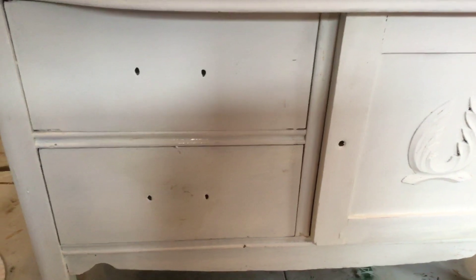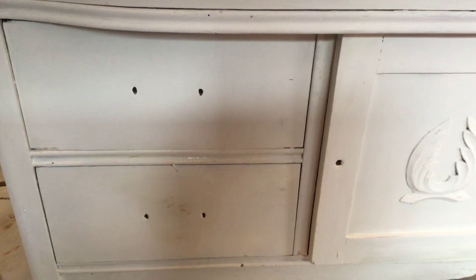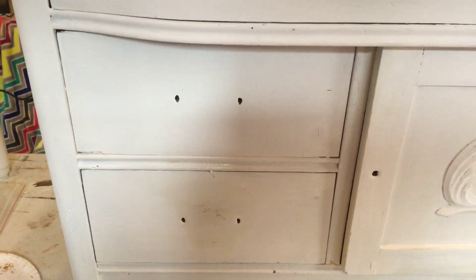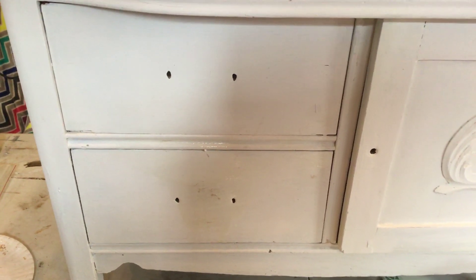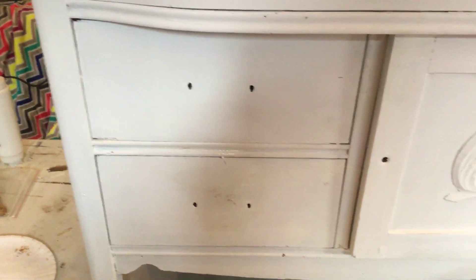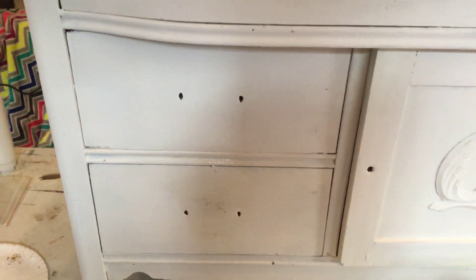One more thing: if you're going to paint white furniture, do not use polyurethane — it will yellow your piece. Polycrylic, which is water-based, will not yellow it, or usually not. Definitely avoid polyurethane. Don't ask me how I know that — I learned that the hard way.